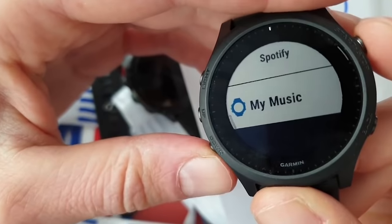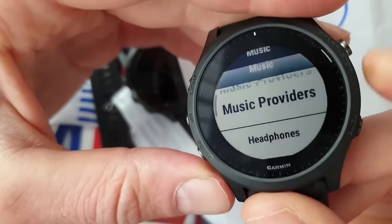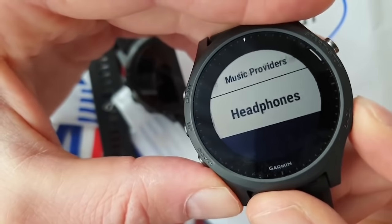For music, you can use Spotify and also put your own music on the watch by connecting it to your computer. Then connect Bluetooth headphones — so if you're listening to music and don't want to take your phone, that's a nice new feature on this one.